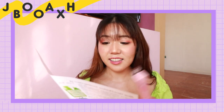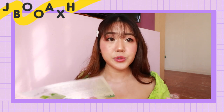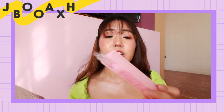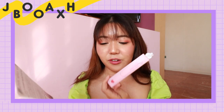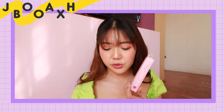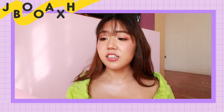You can get either the Length Booscara or the Volume Booscara — there are two types. The one I got is the Volume Boost version, which is great because I do like volumizing mascaras. I do have pretty long natural lashes, so I don't really go for lengthening mascaras. I love a good volume-boosting mascara.